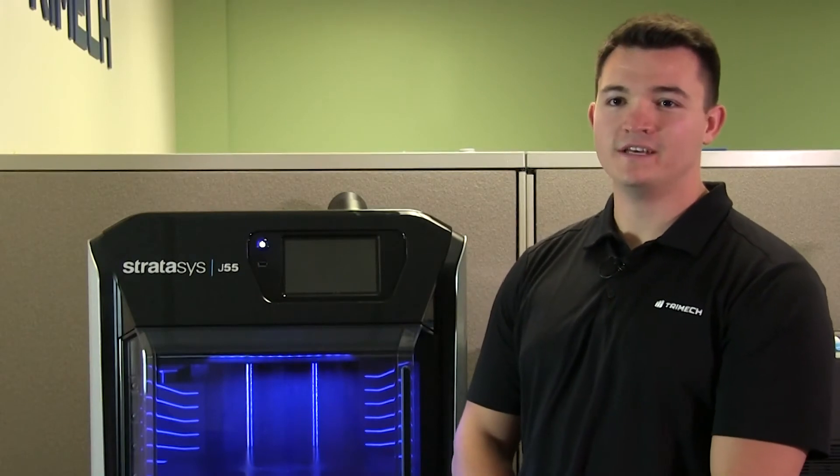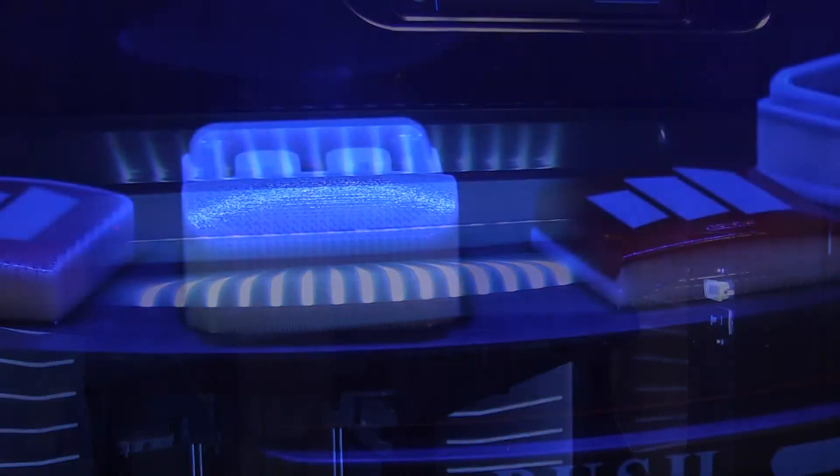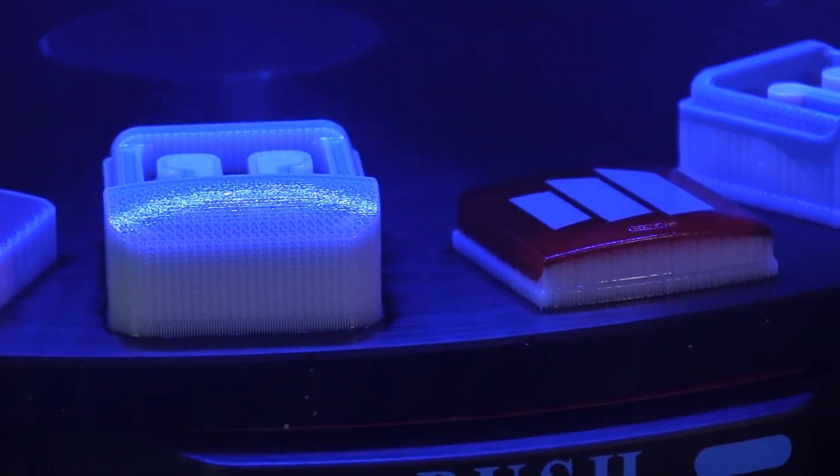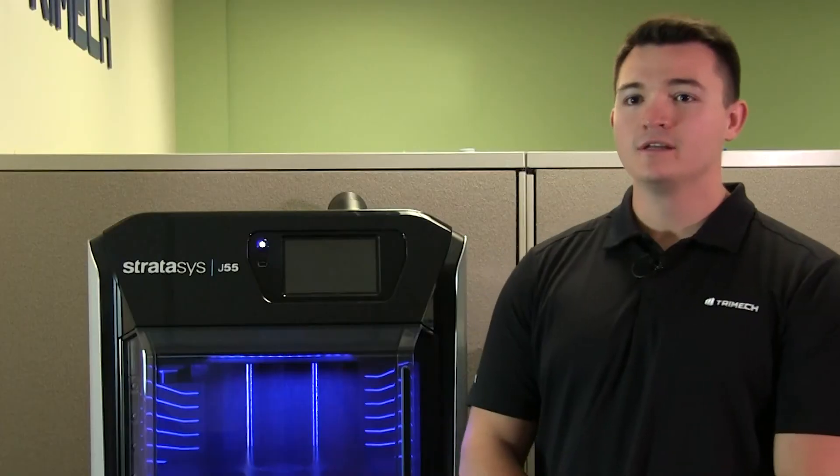The Stratasys J55 is a revolutionary new spin on 3D printing, making the workflow from CAD to print easier than ever before. It helps bring full-color 3D modeling in-house in a fraction of the time for a fraction of the cost. To find out more about the J55, feel free to reach out to your local TriMec representative or head over to TriMec.com to learn more about the products and services we offer.